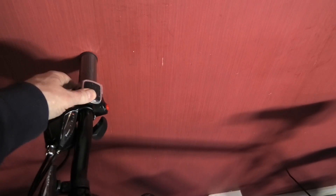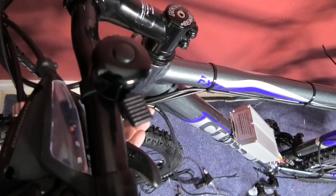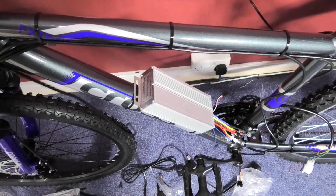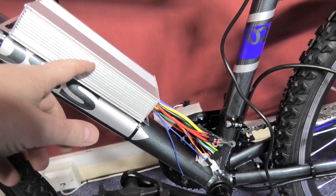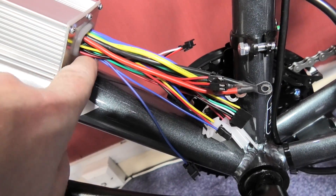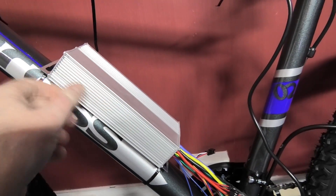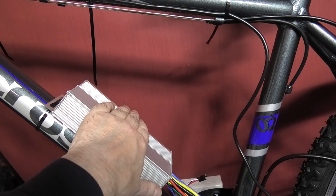The throttle cable comes around here, which is braided in that tire wrap stuff — I've left it and haven't cut it just in case. The throttle goes along the crossbar and then comes down to the speed controller here. That's not going anywhere; it's only bolted on the back with one bolt and a cable tie around it, but it is solid.